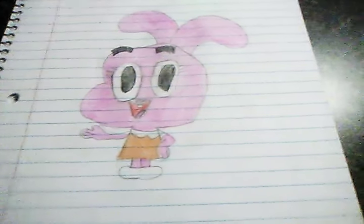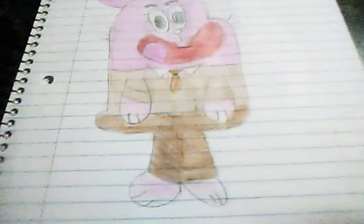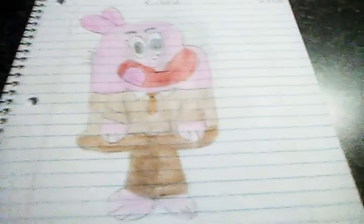The next drawing is Richard, who is Gumball and Darwin's dad. Here is how he looks — he is a bunny just like Anais. I think he looks pretty similar to how he looks in the cartoon. Here is his name 'Richard' and the date.